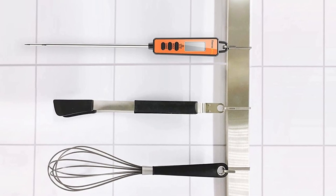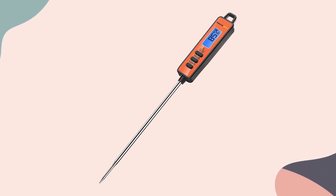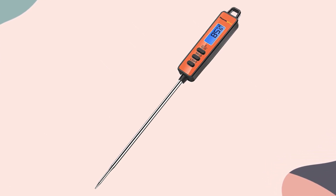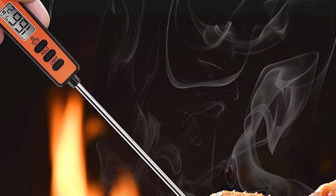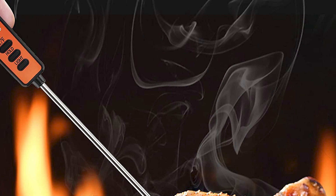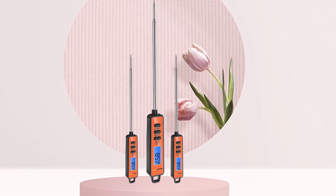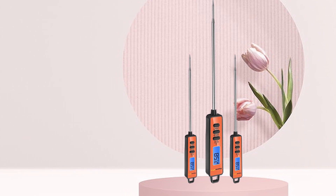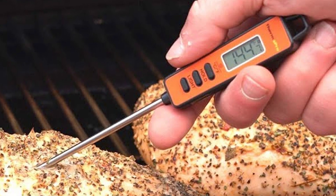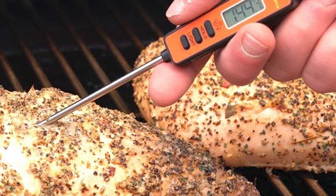In terms of durability, the Full Star Vegetable Chopper is well-built and made from high-quality materials. It is also dishwasher-safe, making it easy to clean and maintain. Overall, the Full Star Vegetable Chopper Dicer Mandoline Slicer is an excellent choice for anyone looking for a versatile and convenient way to chop, dice, and slice their fruits and vegetables. It offers versatility, ease of use, and durability, making it a great choice for home cooks and healthy eaters.